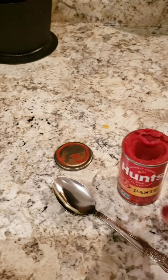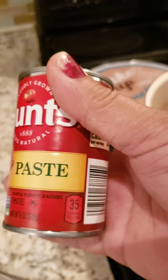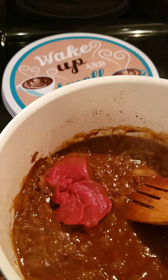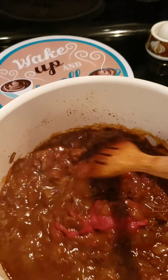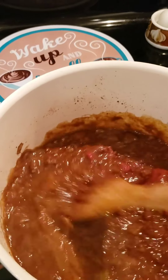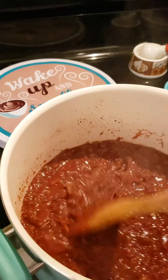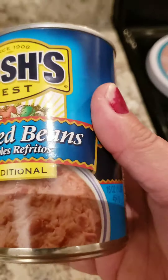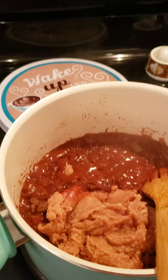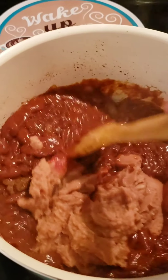Next we want to add the tomato paste — it's one can. I'm going to add this to the chili and just stir it up. Keep stirring it until it dissolves. Then we're going to get the refried beans ready. Now that that's all mixed in, we're going to add a can of the refried beans. Now we're going to mix them all in until they all disappear.